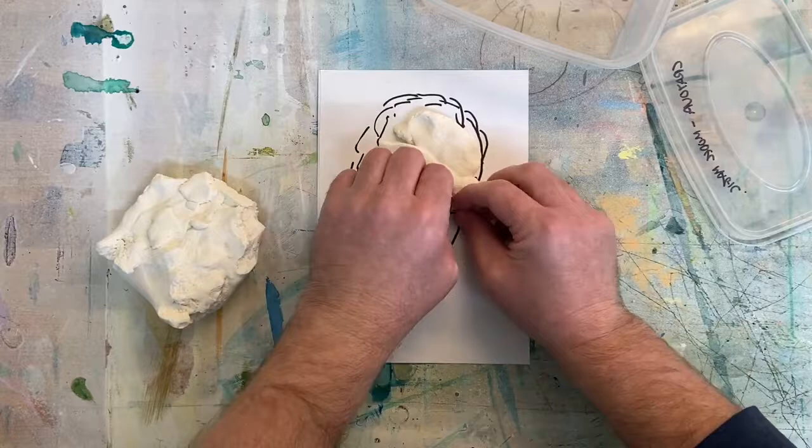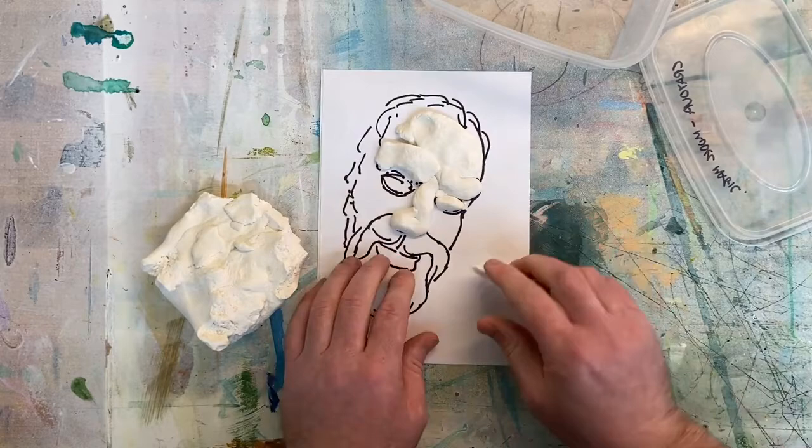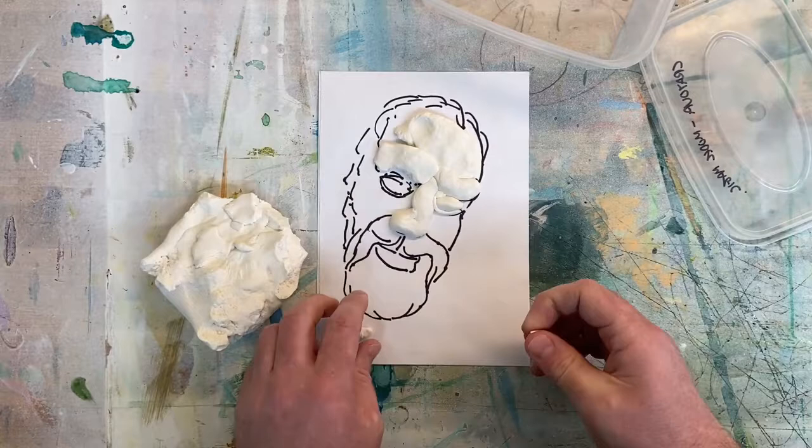You can roll into balls and squish into the eyes like I'm doing here. You can then roll into long thin sausage shapes that you can put round the eyes or as hair.